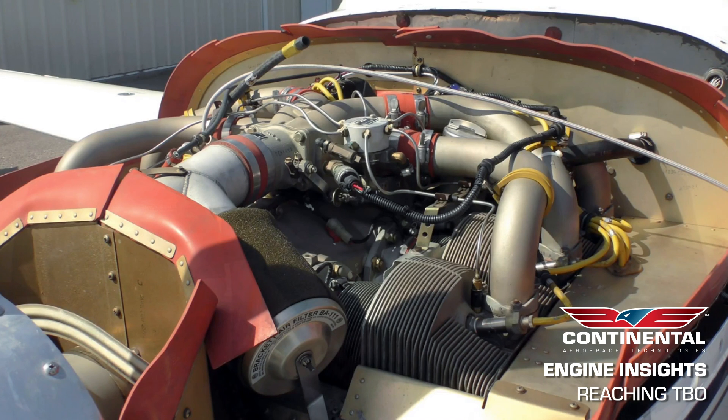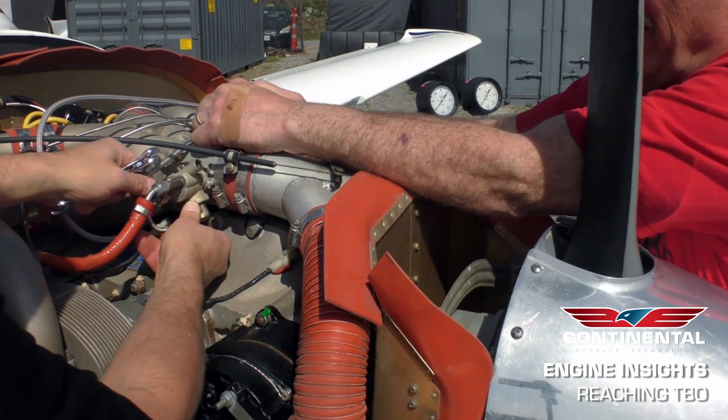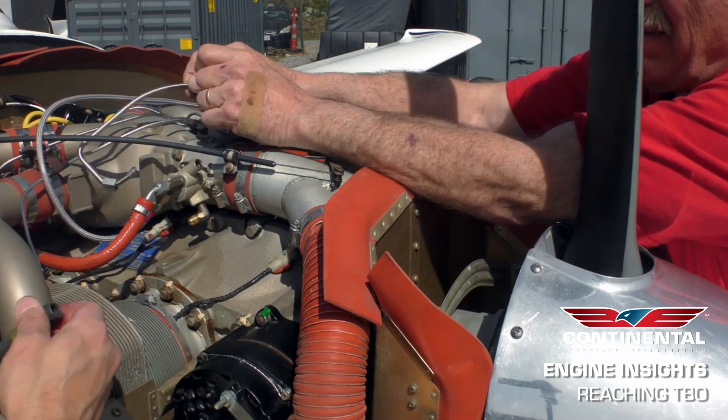Upon installation of a new engine, you need to ensure that the baffling is in good condition, security of the baffling is where it needs to be, condition of the exhaust, and security of the exhaust. The propeller and governor need to be flushed and inspected or overhauled to ensure that you're not contaminating that new engine with old engine oil. You also need to ensure that the engine airframe hoses are in good condition. Essentially, we're looking at anything that can go in or out of the engine, and protecting the engine with mounts, exhaust, and everything that goes around it. And not to mention the baffling — that's hugely important.